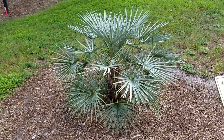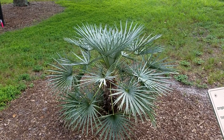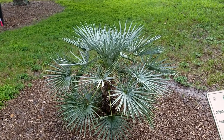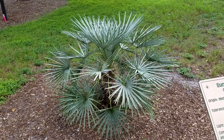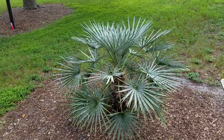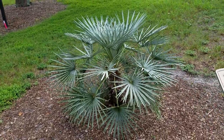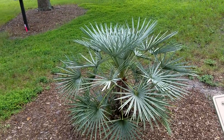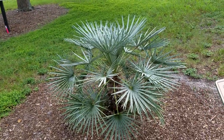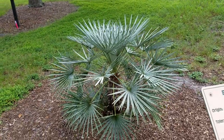It's quite cold hardy — I would say at least zone 8B, if not 8A. I'm thinking off the top of my head since I don't ever see those temperatures here, but I would say it's a zone 8A plant. I would definitely give it a try if I lived in a zone 8 climate — this would be one of the first palms I'd try to grow there.